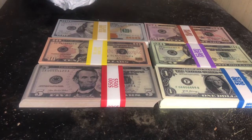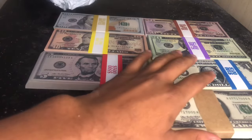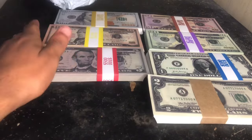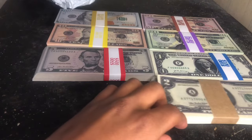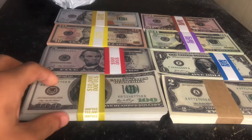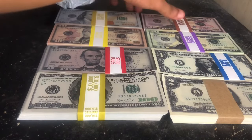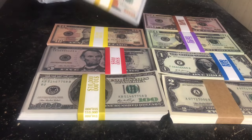We also have 1s, and they also make $2 bills, which some companies don't. And here are the old style hundreds. So with that being said, let's check these hundreds out.